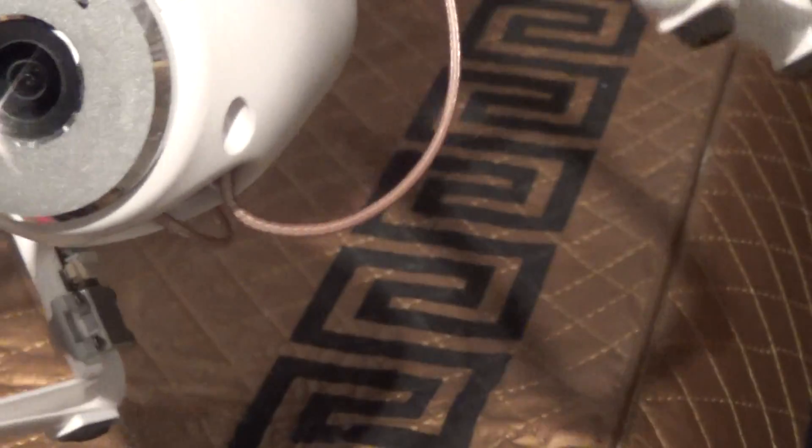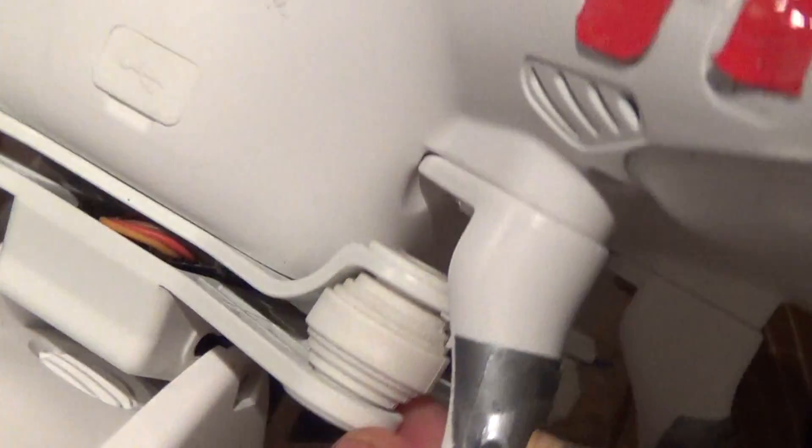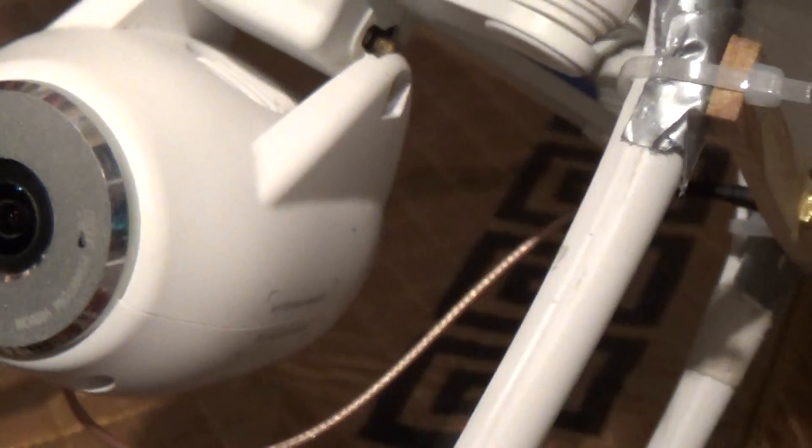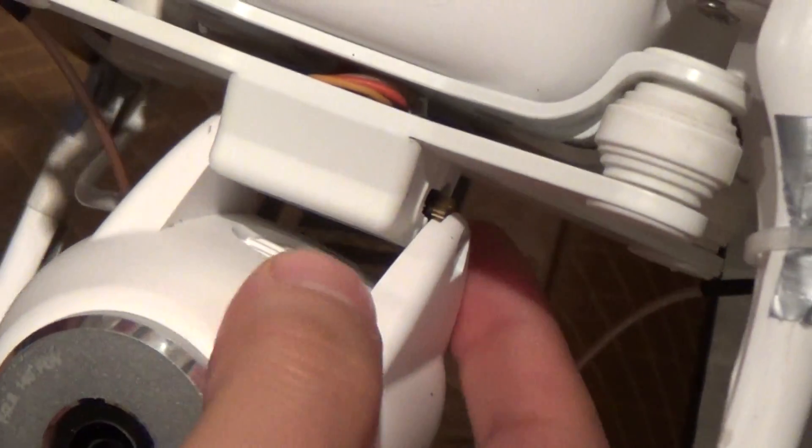I think that does it — see, now it can just peel off. And then you would just go like this, and there you're off.